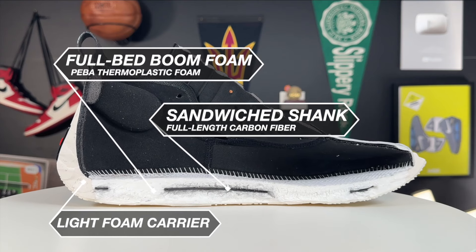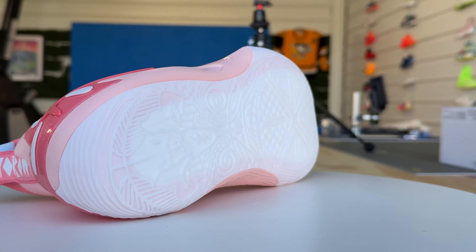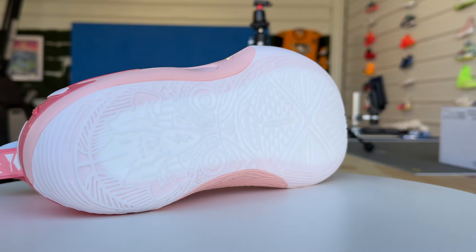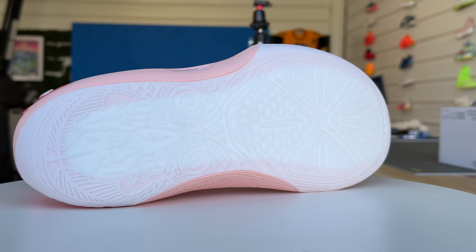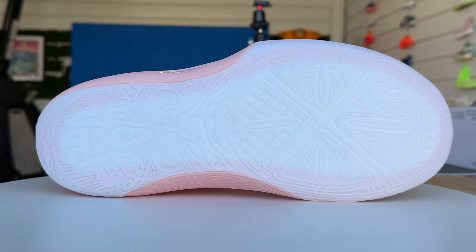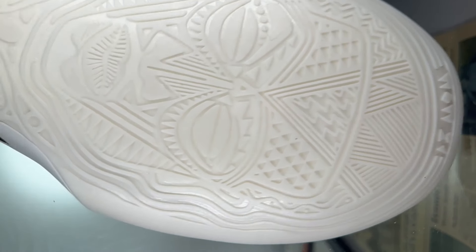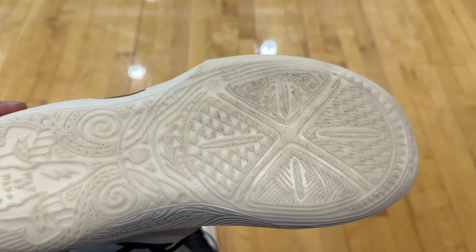Now that I've had a little bit more time to play in the 11s, even though the outsole tread does pick up dust — especially on this indoor court — this is the first time I've gotten to play with them on this court and compare them to a very clean community center court. And even though they do pick up dust, the traction has been very consistent. If you check out the comment section of the original video, you're going to see some diversity of experience, which I thought was very interesting. To me, even with a little bit of dust pickup, I had pretty consistent traction.